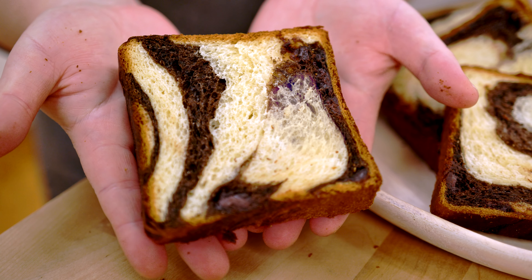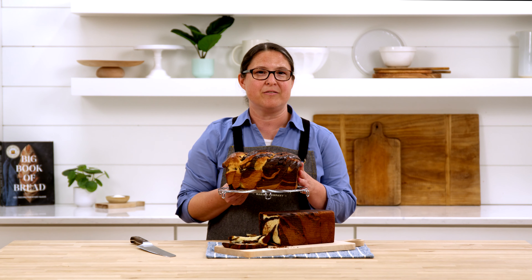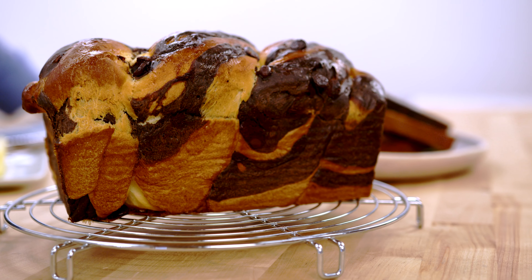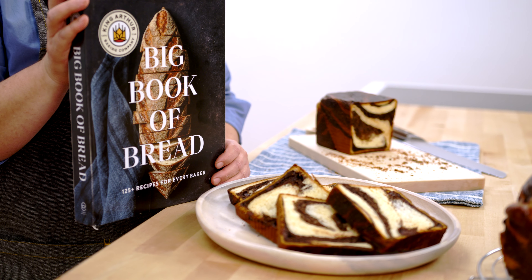If you want to make this recipe and don't have a half Pullman pan, you can always bake it in a regular 8½ by 4½ inch loaf pan. Although it won't be completely straight on the sides, it has a beautiful shiny babka look on top. I'm really excited that this tiger milk bread is in our new Big Book of Bread. I'm Melanie from the King Arthur Baking Studios — that's a wrap!